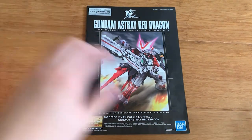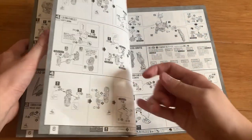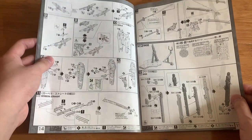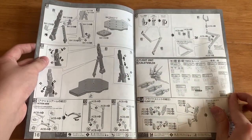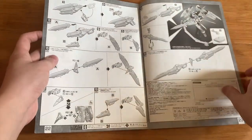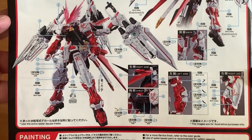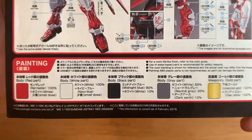Now let's take a look at the instruction manual. Just like the box art, nothing too interesting. When we take a look inside, you can see the instruction manual and some stickers as well. We got two bases — one for you to put the Red Dragon onto the base and the other for a support unit. We got the flight unit as well. At the back, water slide decals, honestly not very terrible, not like the Wing series. And then we got the painting guide.